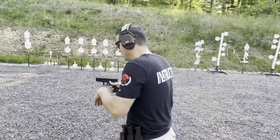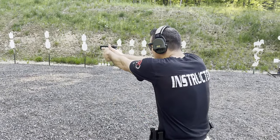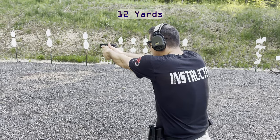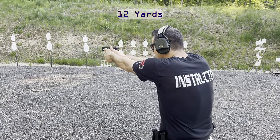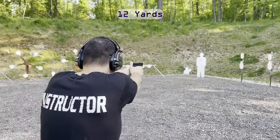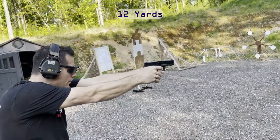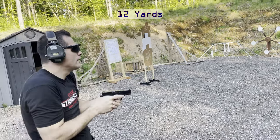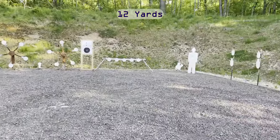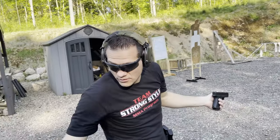Let's see 12 yards, aiming for the same point. All right, spit out just a bit, but not too bad — that was all me though. On to 15.